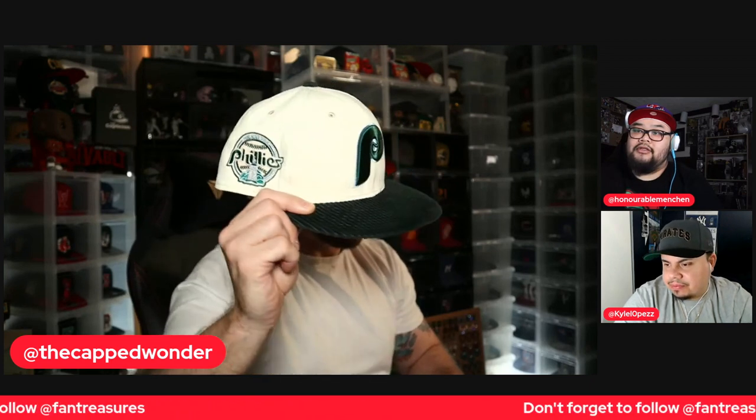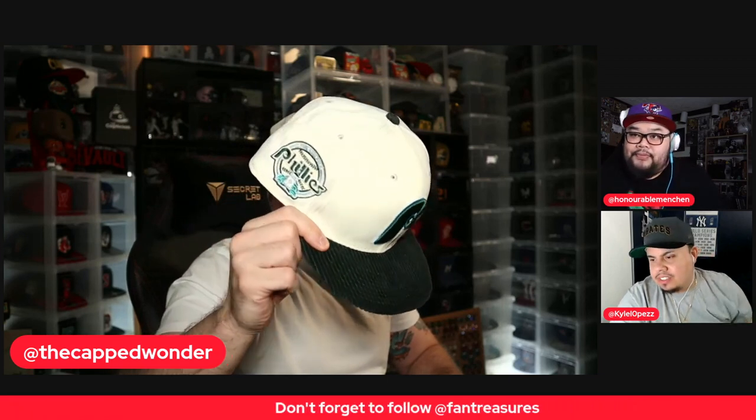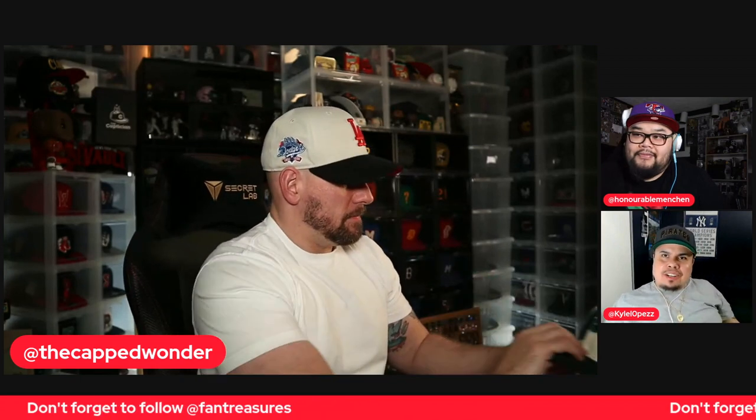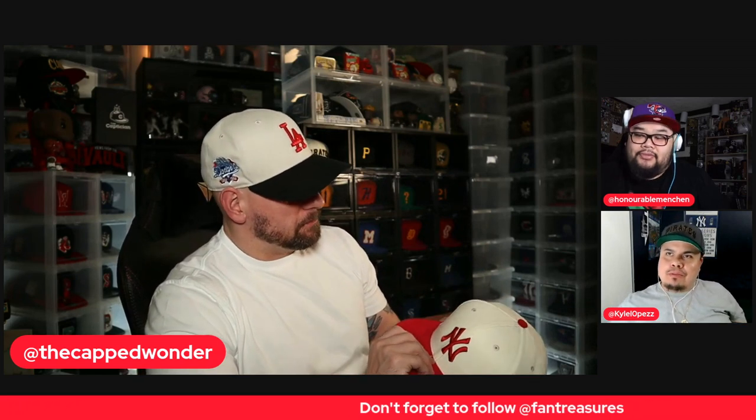That's a nice clean green in there. All of these have classic Kelly greens too, which is nice. Amazing — don't you guys love the Kelly green? I mean, not that it ever went out of style, but it just seems like it's making more and more of a comeback. Yeah, it's back pretty much.